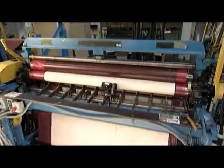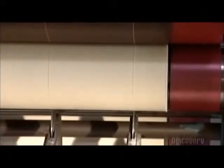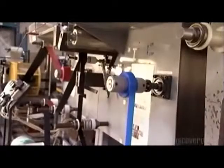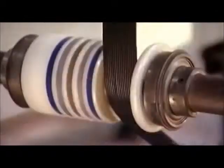Over at the splitter machine, small round knives slice rubberized cotton the same width as the rubber strips. Then a mechanical puller unrolls material from four different spools: two streams of rubberized fabric, one stream of the synthetic rubber which came out of the extruder earlier, and one of rubberized cable wiring.